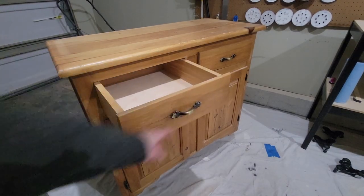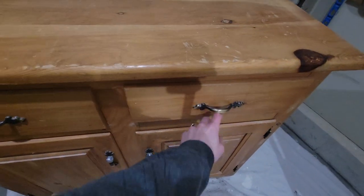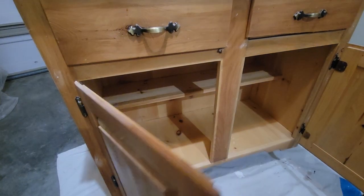Hi everyone, welcome or welcome back. Today we're going to be making over this sideboard. I did the hutch top previously in another video, definitely go check it out if you're interested.